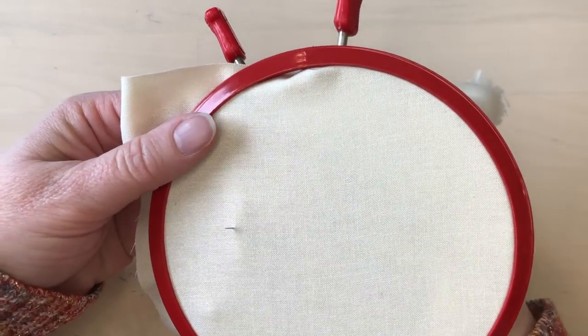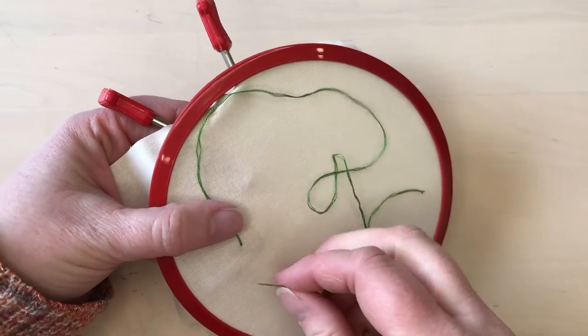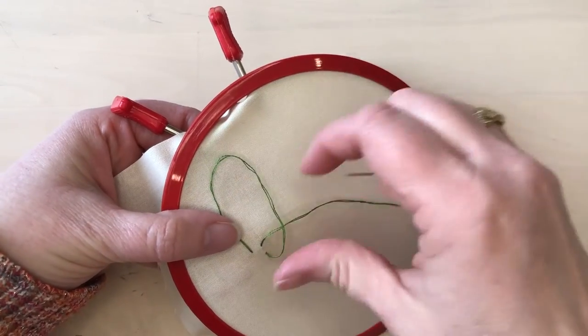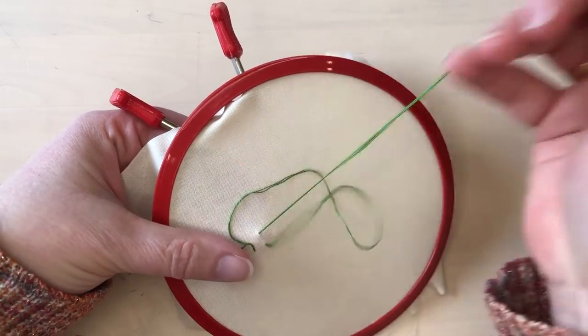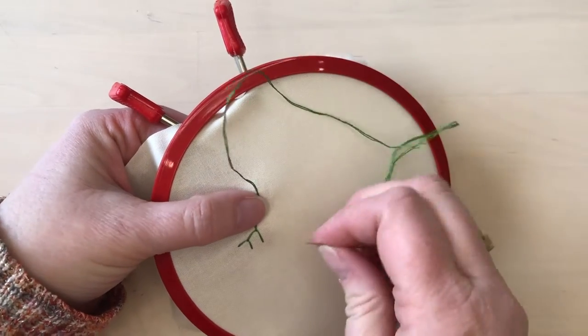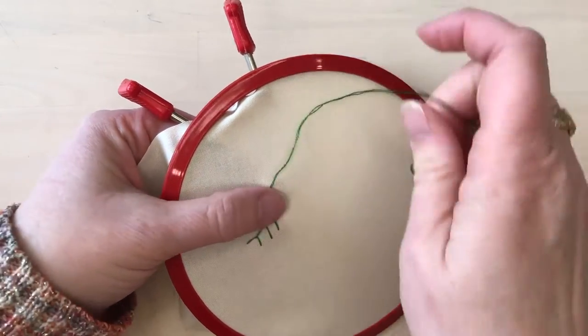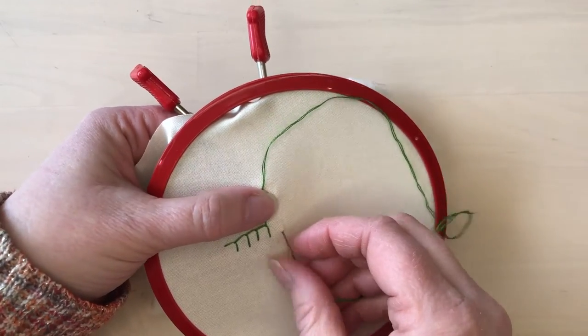To do blanket stitch, bring your needle and thread to the front of your fabric and then take a little stitch perpendicular to the line that you're going to be stitching. You'll notice the stitch looks like a little L. Then continue in this way, taking stitches perpendicular to the line, being sure that the thread goes around the needle.